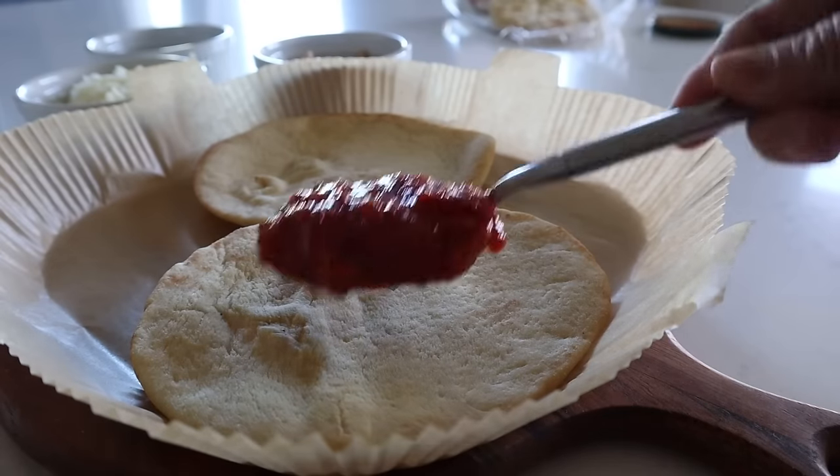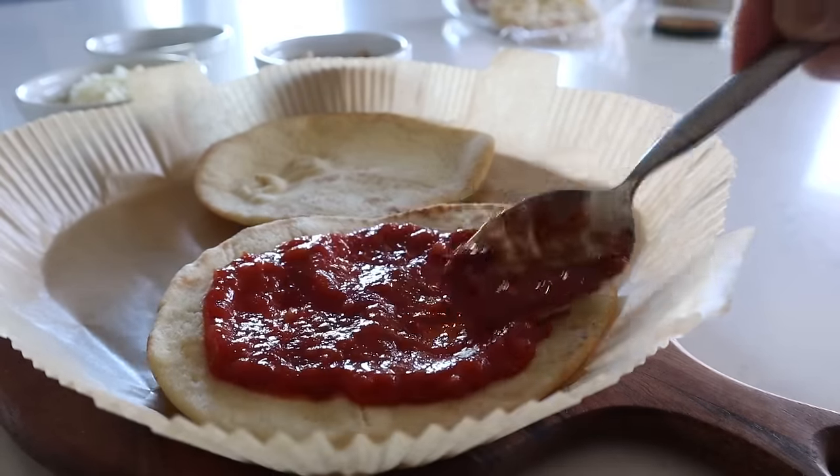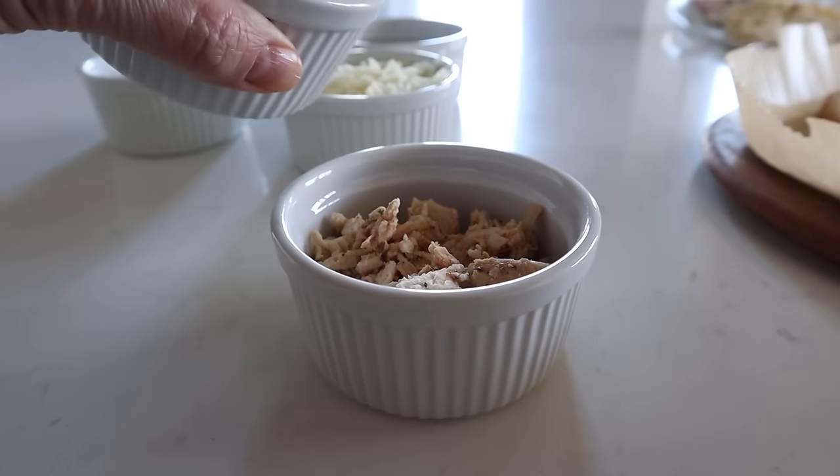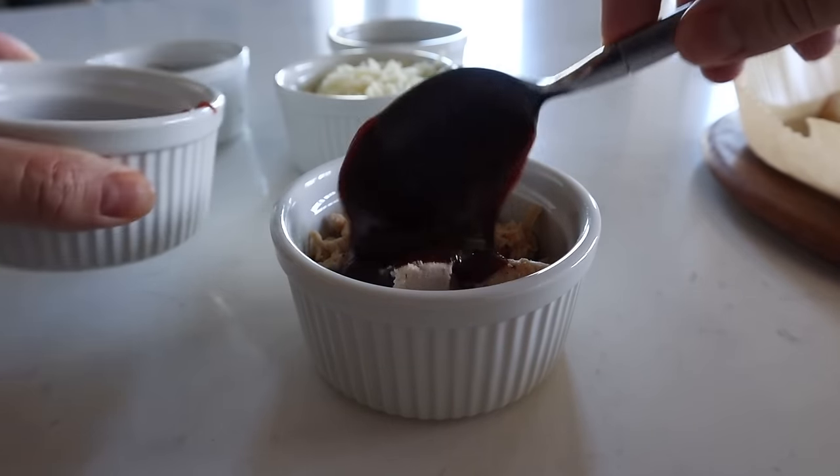For the barbecue chicken pizza, you wouldn't necessarily think you'd have a red sauce on there, but it's a cool flavor combination. Put red sauce on one pizza. To your cooked chicken, add some barbecue sauce — however much you want — to help keep it from drying out. Spread the barbecue sauce on the other pizza, then spread your chicken right on top. If you're cooking up chicken just for this recipe, you'll probably just need one chicken breast, which may leave some leftovers for salad or another meal.